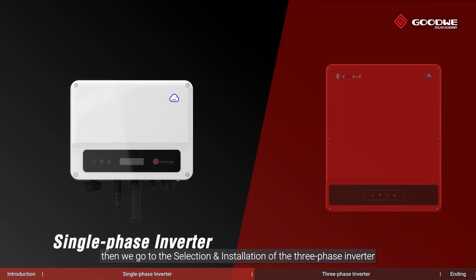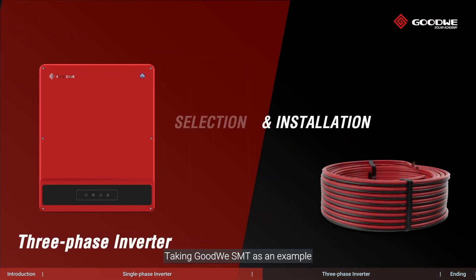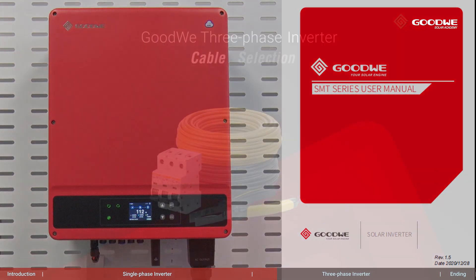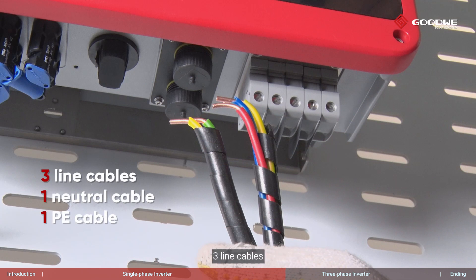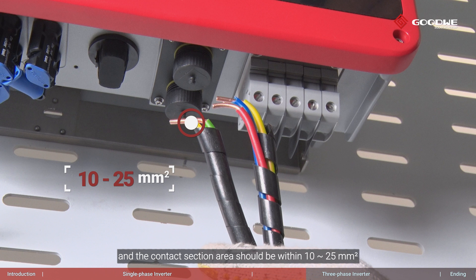Now for the selection and installation of the three-phase inverter, taking Goodway SMT as an example. For the cable selection and preparation, you can refer to the instruction on the screen or the user manual. We need five cables including three line cables, one neutral cable, and one PE cable. The diameter of the cross-section of the whole cable should be 22 to 30 millimeters, and the contact section area should be within 10 to 25 square millimeters, considering the ampacity required in the system.